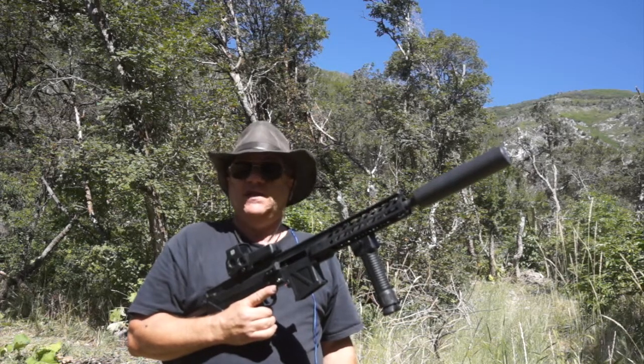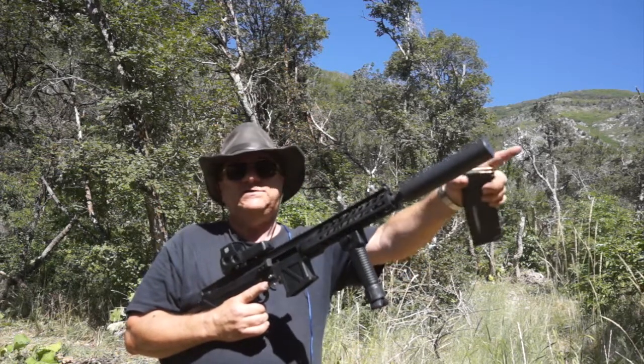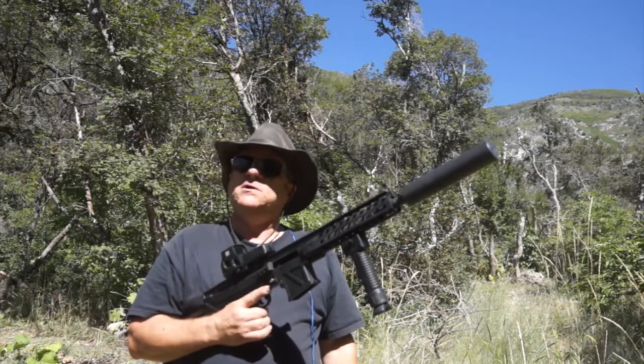This is a Lage Max 1115 upper receiver with the Tactical Innovations TAC 16 suppressor mounted. Let's see how it'll do.